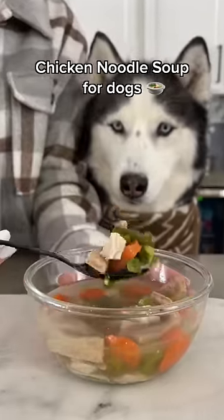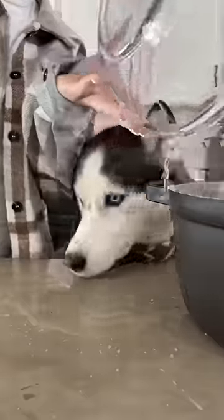Today we're making chicken noodle soup for dogs. Start with 12 cups of water in a pot and add one chicken breast. Boil for about 12 minutes.